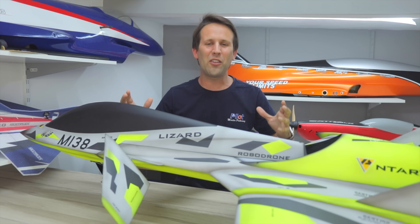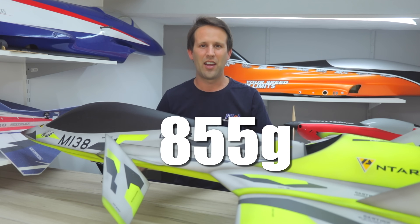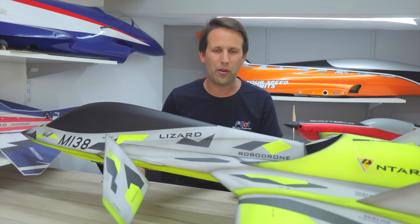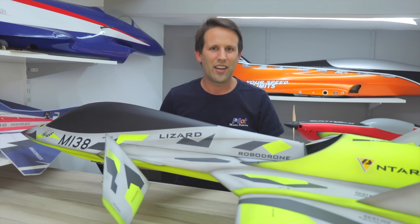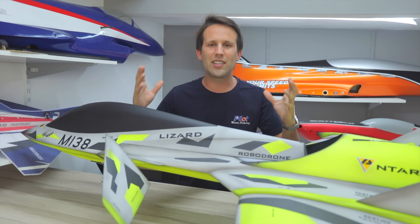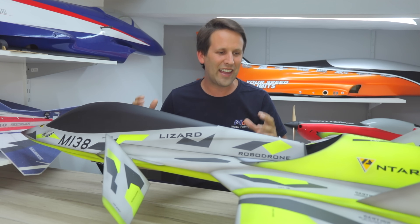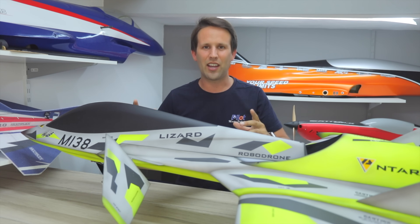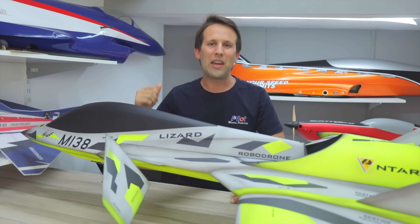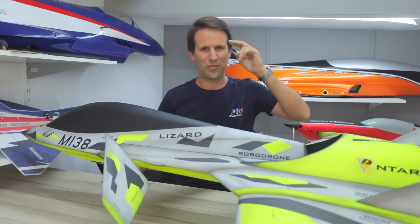And there we have it — the final model weight saving: 855 grams. That's absolutely huge. It may not be a whole kilo, but it's really close. And for a model this size and with this starting weight, that is an absolutely humongous weight saving. I really could not be happier, and I cannot wait to get this thing back to the flying field and see the difference. If you can't wait either, make sure to like and subscribe for that next video, and I'll see you all in the next one.